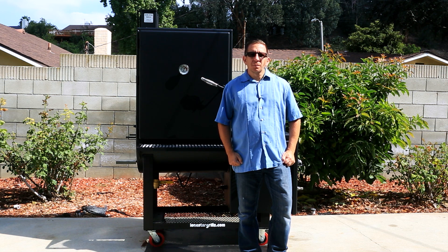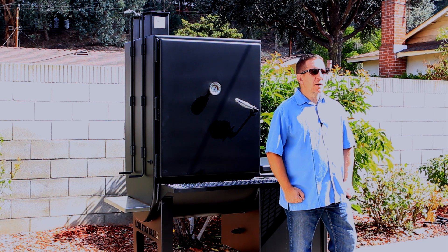This is Allen with the Grilling Network, welcome. As you can see behind me, I have a brand new smoker. It's a 24 by 30 vertical offset smoker from Lone Star Grills.